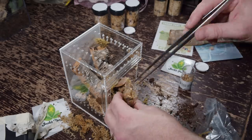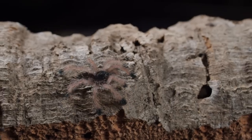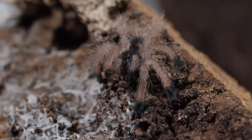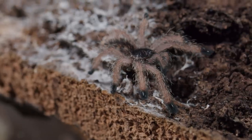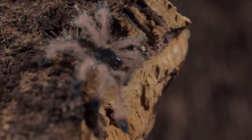I've got a whole video on unboxing spiderlings — if you want more information, I will link that at the end of this video. Now it's time for the communal.